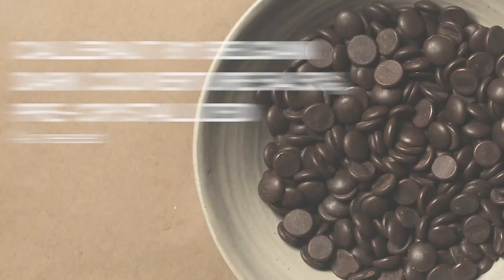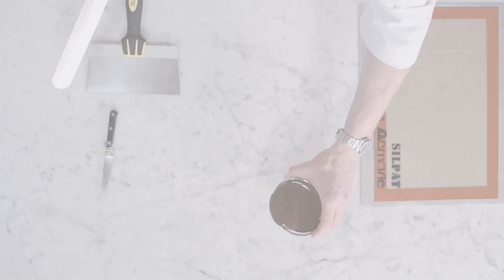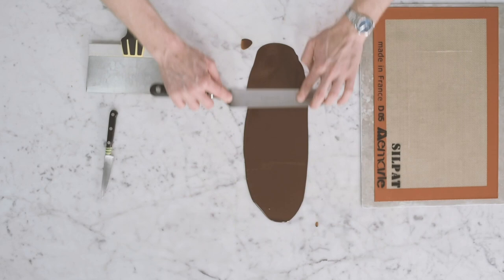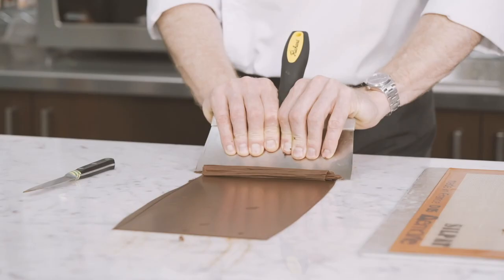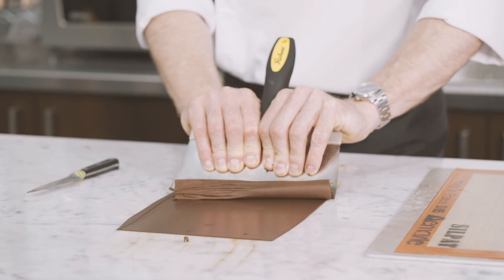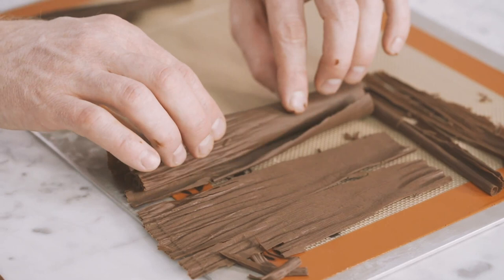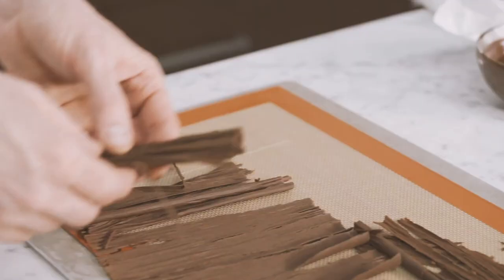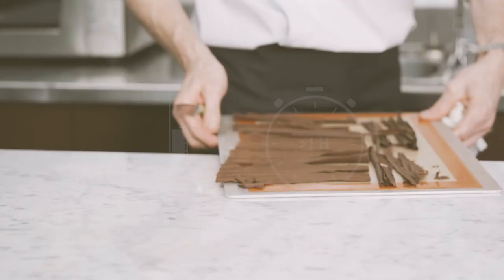We will now make the chocolate shaving decorations. You will need 200 grams of Callebaut 811 dark chocolate. Pour some pre-crystallized chocolate onto the marble table and, using a spatula, spread it out evenly to form a thin layer. Leave to crystallize for a few minutes until the chocolate is almost solid. Using a scraper, delicately scrape the chocolate and spread the decorations out onto a metal tray lined with a silpat. Place it into the refrigerator for at least 1 hour at 16 degrees.